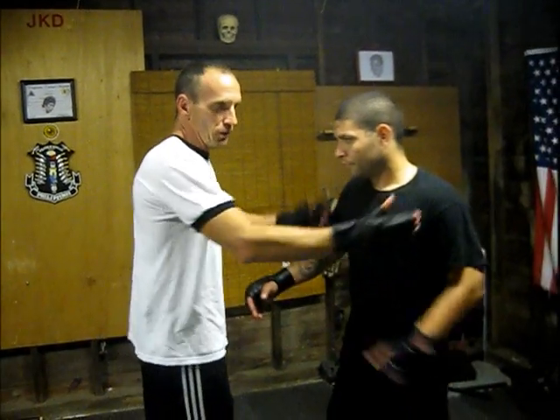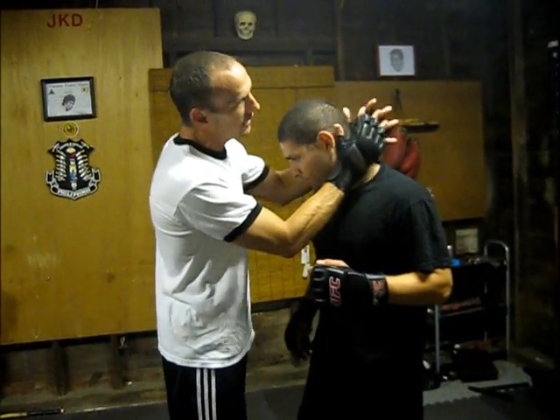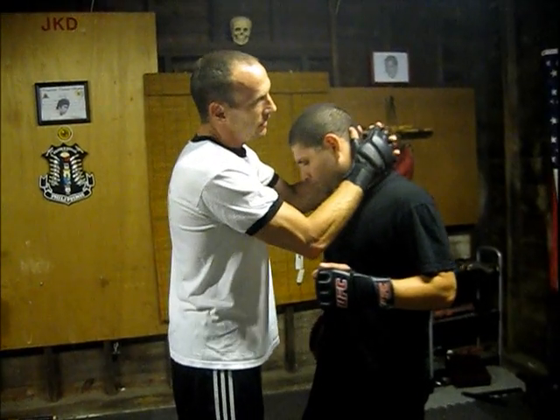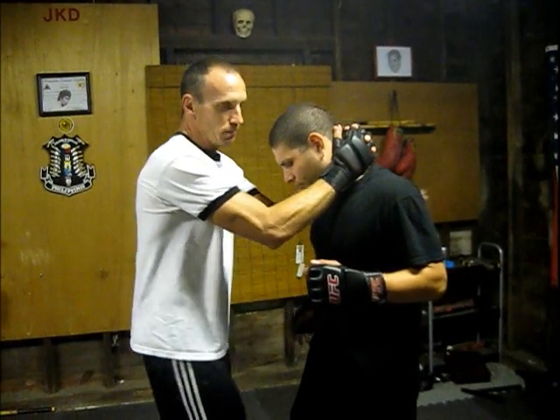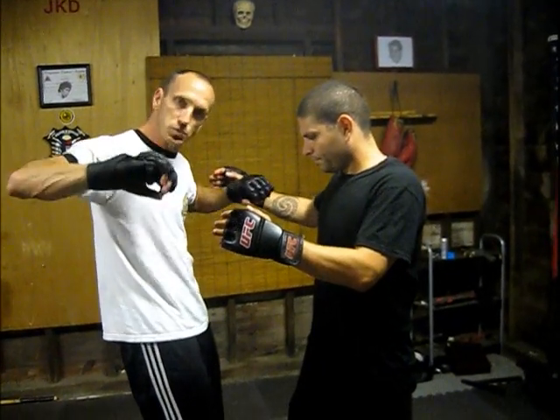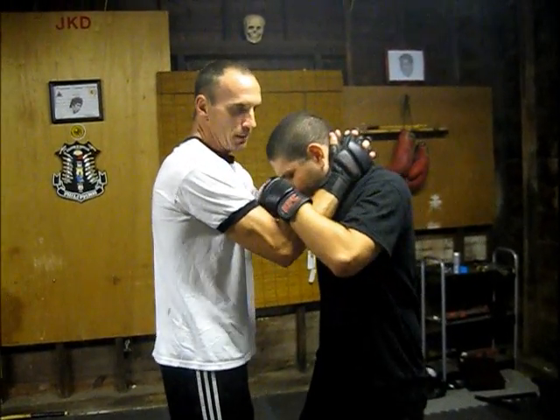A very important thing during your clench: you see a lot of guys still to this day, they lock their fingers and go over here. What's wrong with this is that if I'm locked up here, Oscar can break this. All he's going to do is pull out and break the barrier by separating this way. It's very easy — it's not as strong as he pulls.